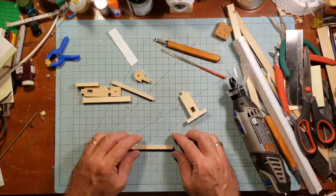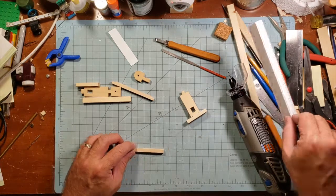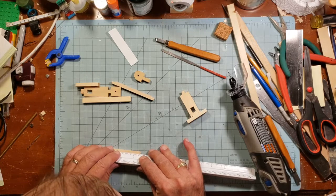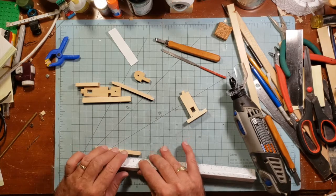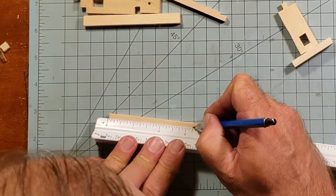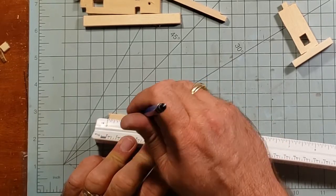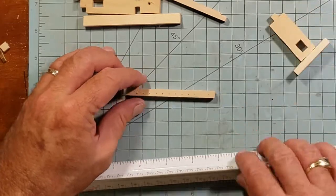See those two pieces there I didn't show being cut, as well as the other square piece next to them? These are what go across the top of the lathe. What I'm doing here is marking holes to drill for the tool rest to sit in — making them every quarter of an inch across there. I mark every quarter inch and then go back and draw a line down the center, then drill those with a 1/16-inch drill bit on my Dremel tool.